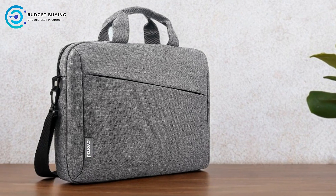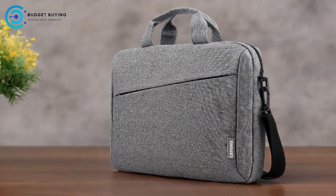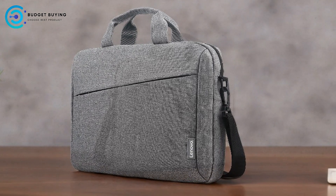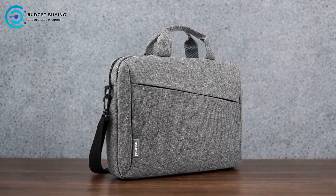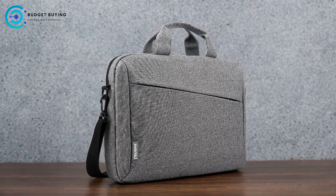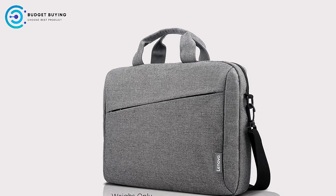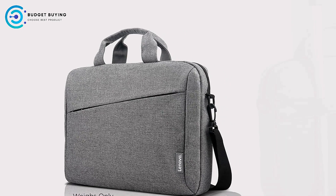Excellent Laptop Protection: the dedicated laptop compartment is specifically designed to fit laptops up to 15.6 inches, providing a snug and secure fit that helps protect against bumps and shocks. Generous Storage Capacity: beyond the laptop compartment, the T210 offers ample space for other essentials. The main compartment can hold books, documents, and additional items, while internal pockets keep smaller accessories like chargers and cables organized and easily accessible. Thoughtful Organization: multiple compartments and pockets allow for efficient organization.